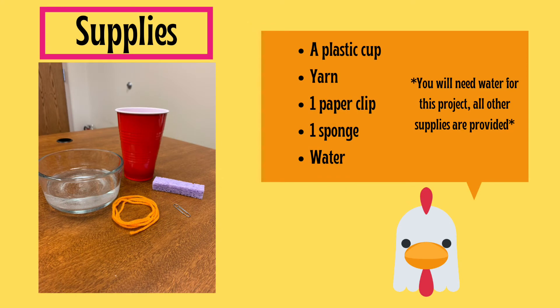The supplies that you will need for this project include a plastic cup, yarn, one paper clip, a piece of sponge, and some water. Any kind of water will work — tap water, bottled water, anything's fine for this one.